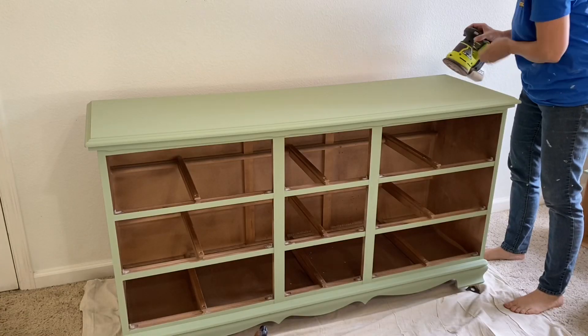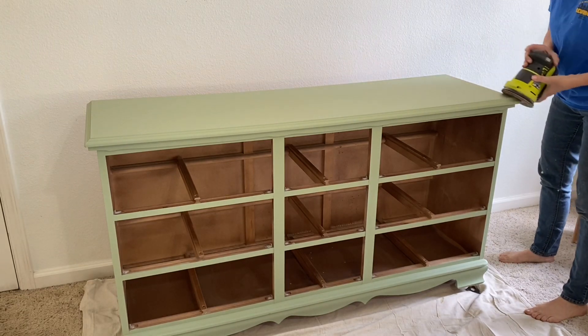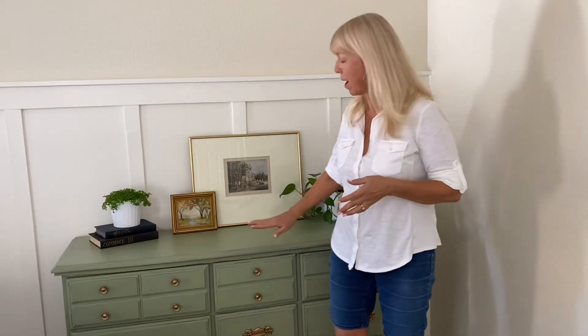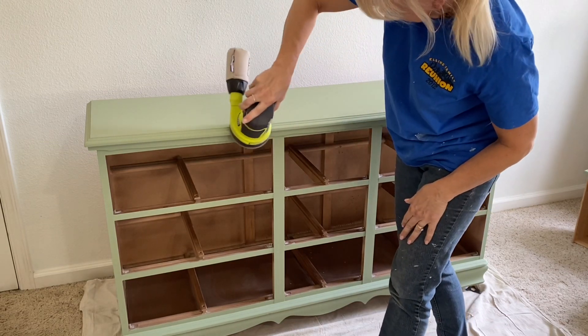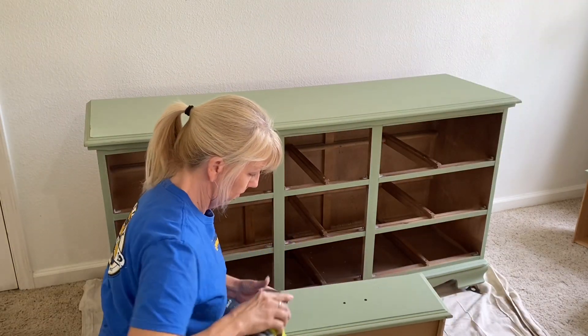After the paint is completely dry, I distressed by using my sander. You can use just a piece of sandpaper, but I like using the sander because it's faster and less effort. I just go around and hit wherever you would naturally bump into a piece of furniture — along the edges, the sides, the corners — and that just leaves a little bit of a raw finish for either a glaze, a stain, or a paint to go on for a distressed look.